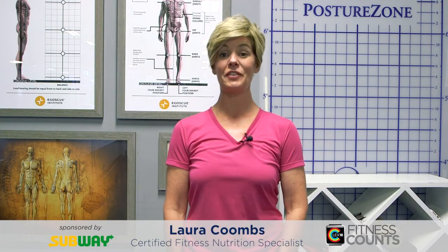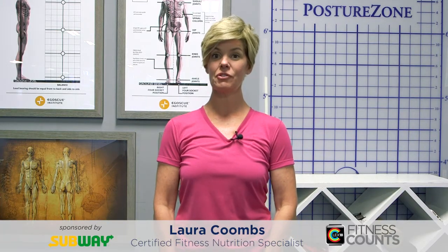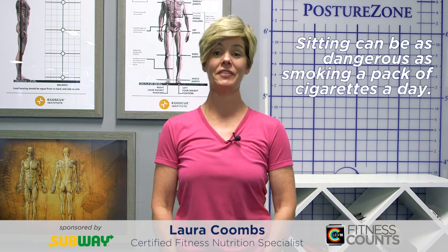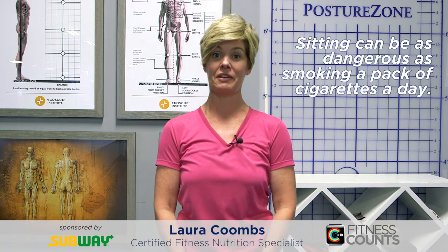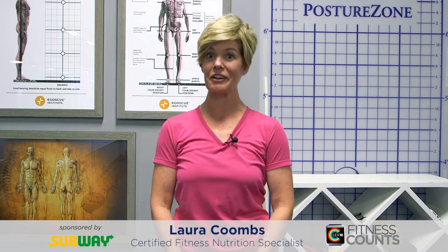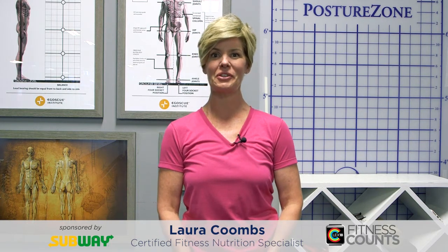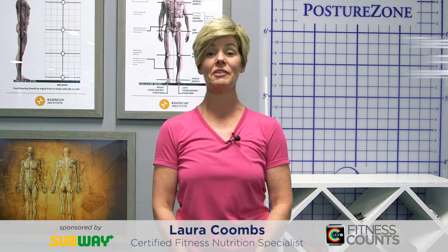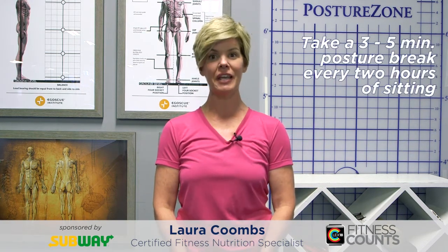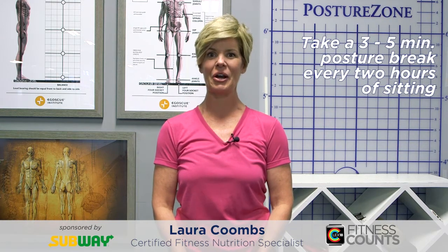Have you heard that sitting is the new smoking? Research shows us that sitting can be as dangerous and harmful to your health as smoking a pack of cigarettes every day. So if you're a sitter, like most people are, I have three exercises for you today that you can do right in your chair. I do want you to try to do these about every two hours so that you're taking a posture break and taking care of your body.